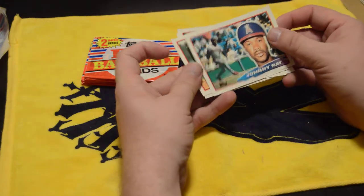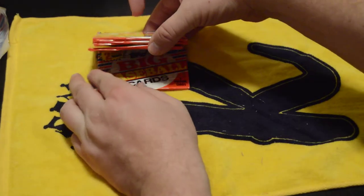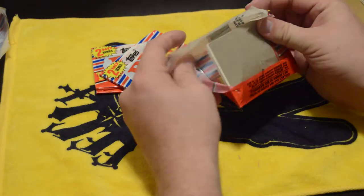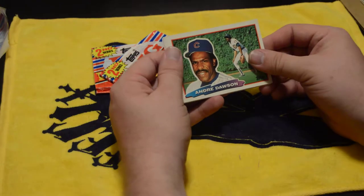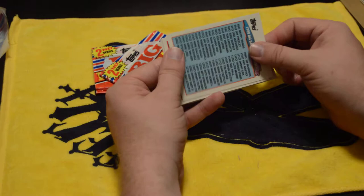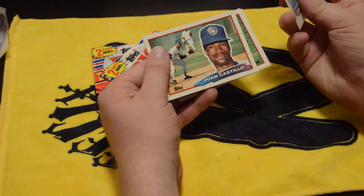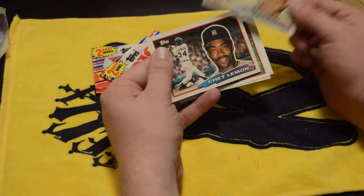Johnny Redmond — first one I've seen in my packs. Andre Dawson, the Hawk. Another checklist — I've only gotten three checklists so far, which is actually impressive. I used to hate getting these; I got one almost in every pack it seemed, and I used them for target practice.